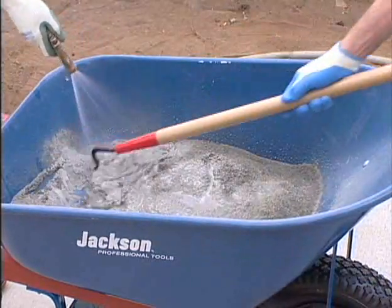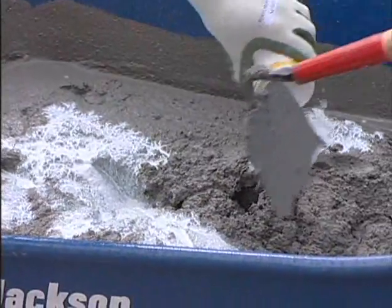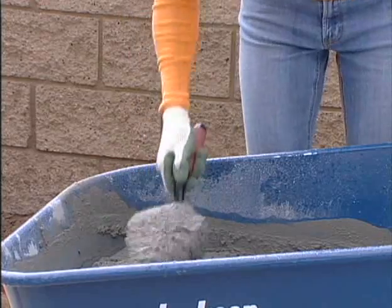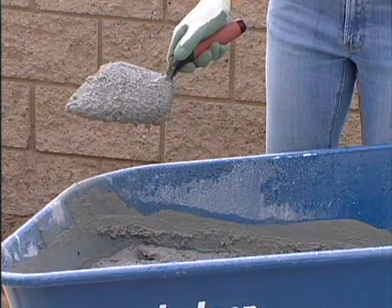In this case, the homeowners are adding an acrylic additive to ensure a stronger bond with the veneer panels and matted flagstone. To test for the correct consistency, the mortar should stick to the trowel but shake off easily.